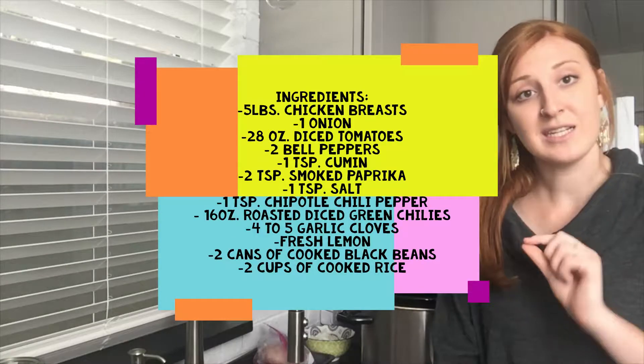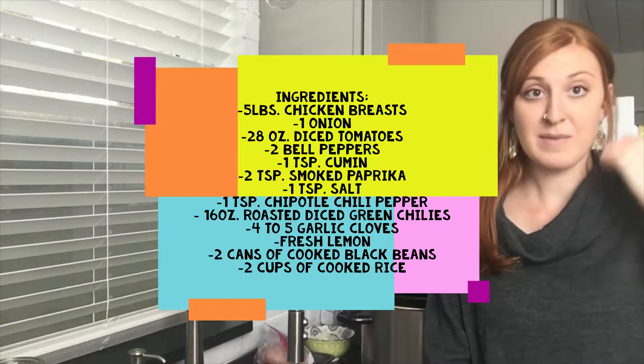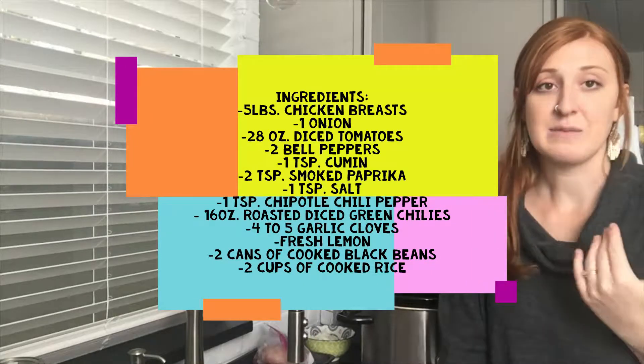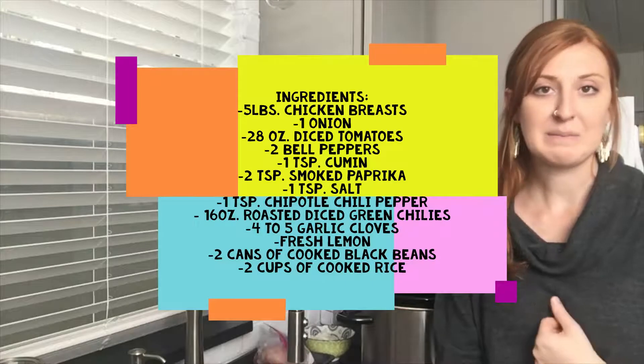Super simple, super easy prep. Put it in to cook and come back after work or errands and you're good to go. I originally got the recipe from Taste of Home and I did a little bit myself, a couple of my own ideas to make it more my personal recipe. I love this — it's more of a comfort food, super easy meal.